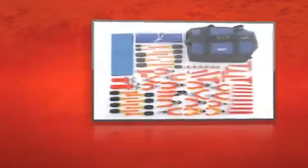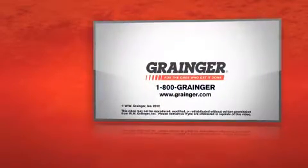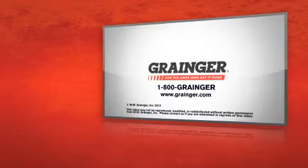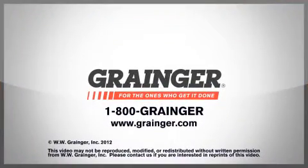This 60-piece toolset from Westward won't let you down. Check out all of Grainger's online resources or call 1-800-GRAINGER. Grainger, for the ones who get it done.